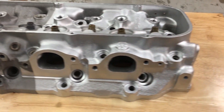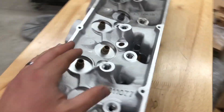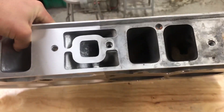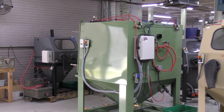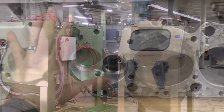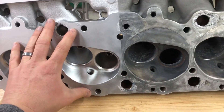Hey guys, John from Vapor Honing Technologies here, blasting an automotive cylinder head. It's taking us about 35 minutes to get to this point. This is a fantastic finish that you guys cannot live without. If you do not have a vapor honing system, you cannot achieve results that look like this. This was before, this is after — 35 minutes of time.